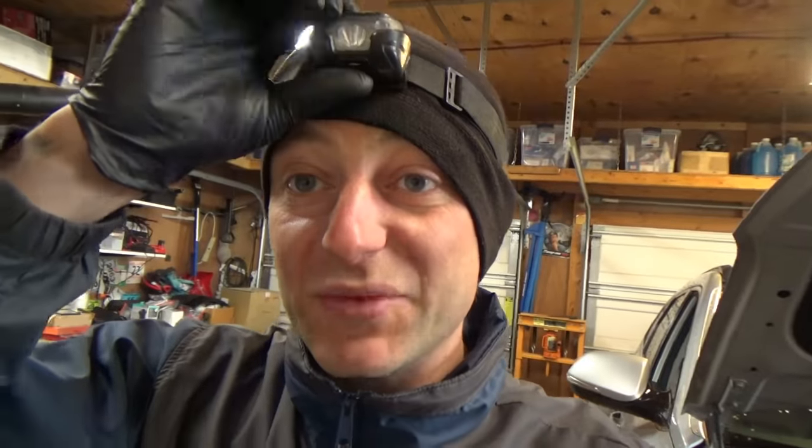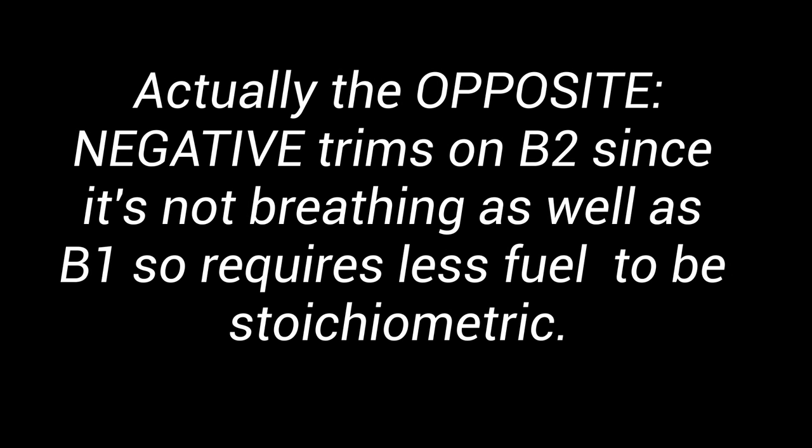I'm going to finish replacing the bank one sensors, then fire it up and look at fuel trims. I'm really curious to see if there's a fuel trim discrepancy — if the timing is off on bank two, it'll breathe less, so I expect fuel trims to be a little elevated on bank two and a little negative on bank one. Hyundai is actually one of the only manufacturers that gives you known good cam-crank correlation waveforms in service info. We'll hook up the scope and see if the timing is indeed off.